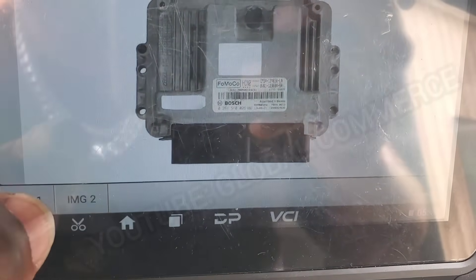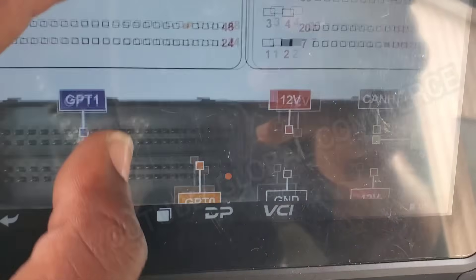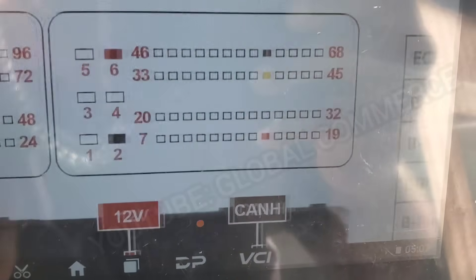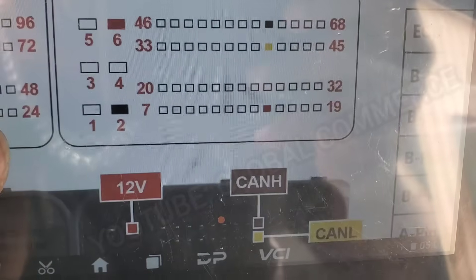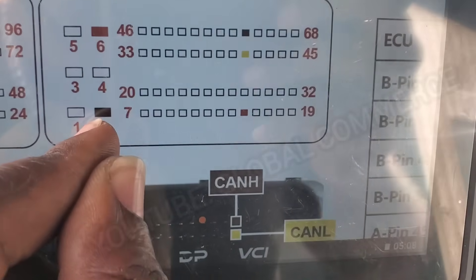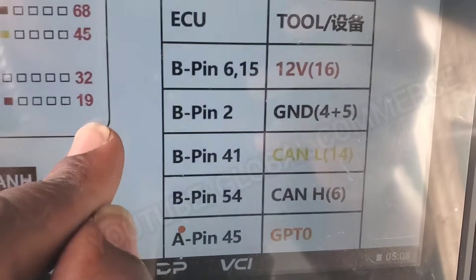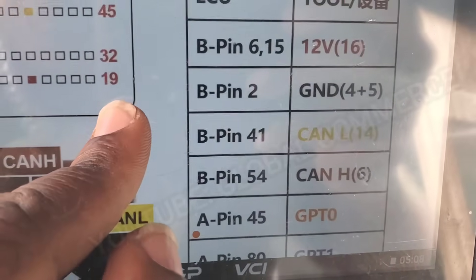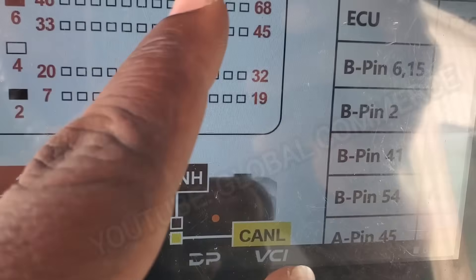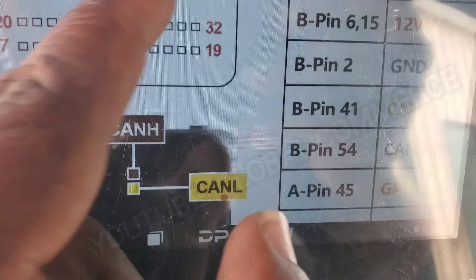And there's the ECM. We go right here to pinout. So right here we've got a cheat sheet, guys. We know right away the main ones to be able to communicate with this module. We have a power here, a ground, and we've got CAN high and CAN low. CAN high is pin 54, and CAN low is pin 41.